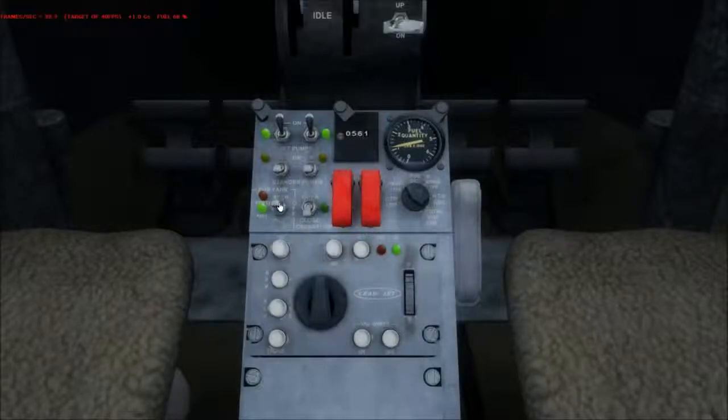Speaking of full — on your center tank, the only way to know if it's full or empty, like if you're transferring it into the wings, is this light: it will turn off when the fuselage tank is empty, and this light will eventually turn on. That's how you would know, as well as this gauge, which gives you a secondary reading of how much fuel is left in the fuselage auxiliary tank.